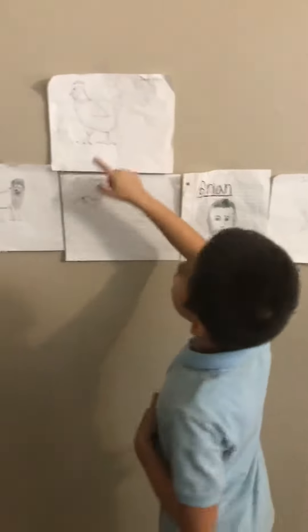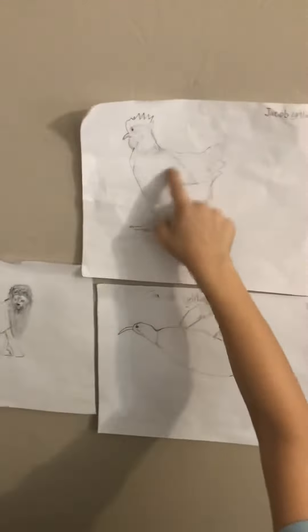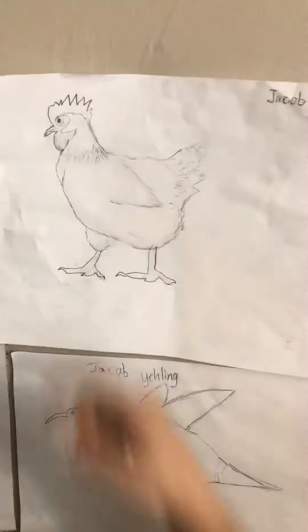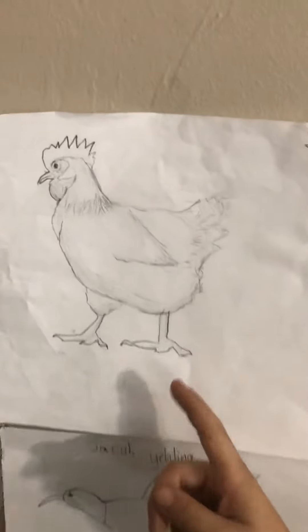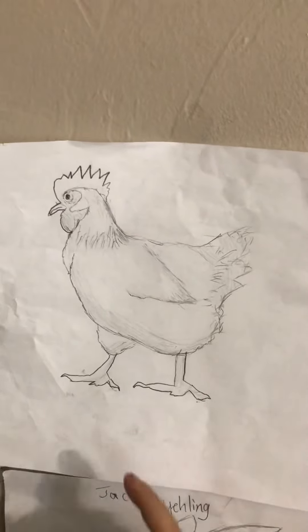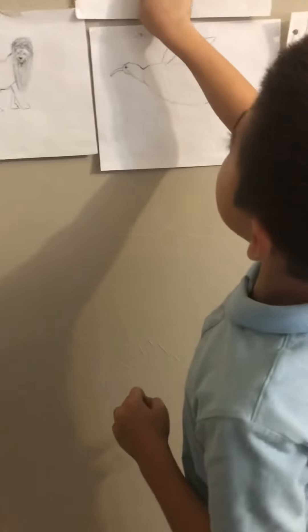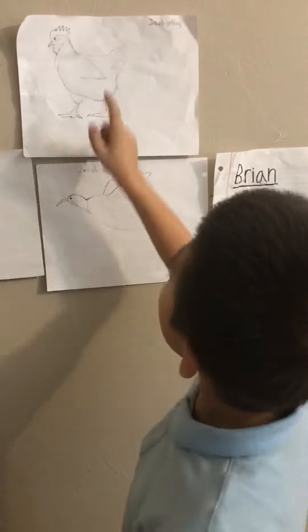I saw the wings so I drew a triangle, just a regular triangle, and then I erased the line and drew shadings. I did the leg as just a rectangle, then a rectangle slanted, and then I tweaked it and drew another rectangle and made it round right here because I saw that, and I did shading and made it look realistic.